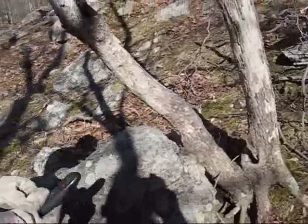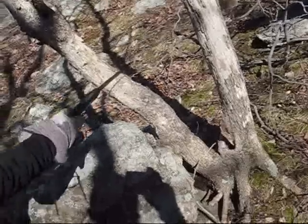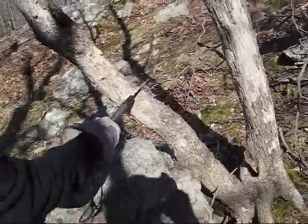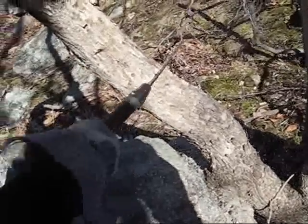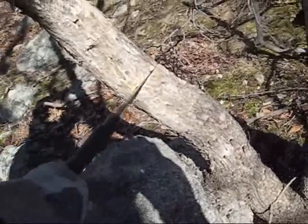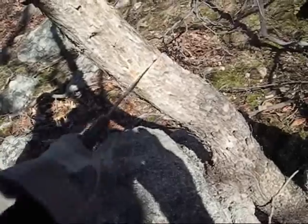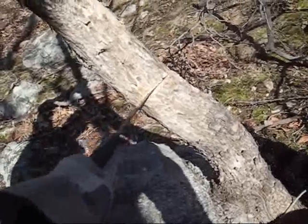We've got some standing dead ironwood, and I will show you how this Kershaw saw goes through it fairly easily. I'm not using a lot of pressure — I'm not really killing myself. You can see it's cutting in both directions; there's sawdust flying on both sides. I'd say this is at least four inches thick.